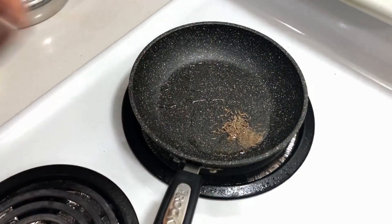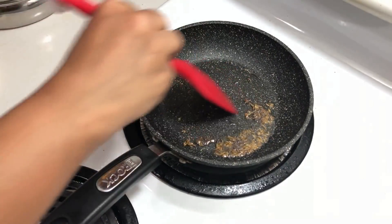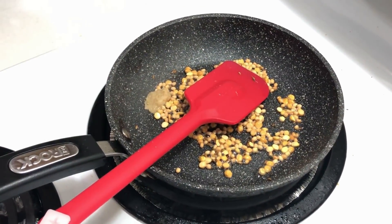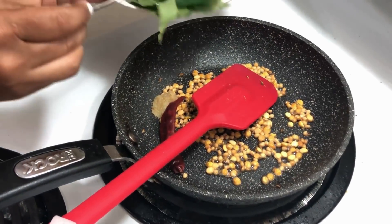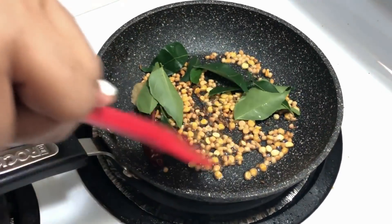To the oil I'm adding cumin and mustard seeds, then some chana dal and urad dal. When the dal turns brown, I'm adding a teaspoon of ginger paste, one red chili, and some curry leaves. When the curry leaves turn crispy, I take it out.